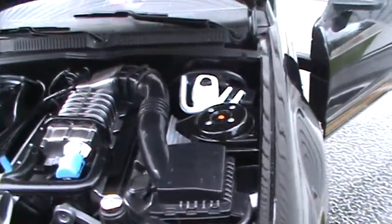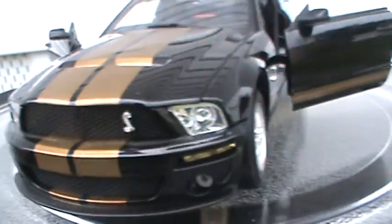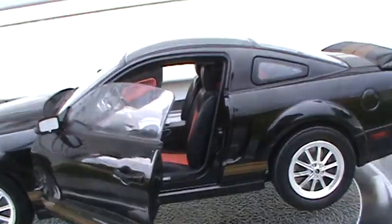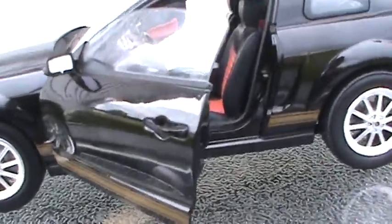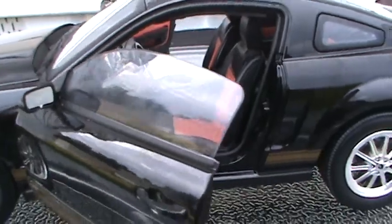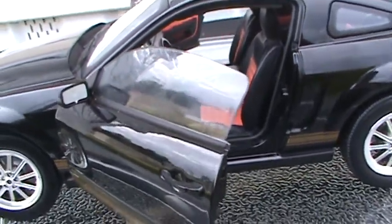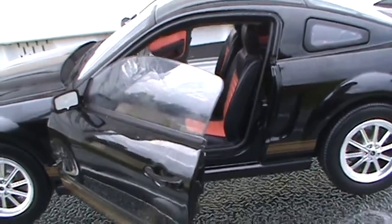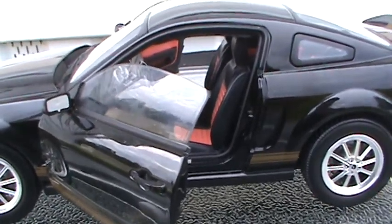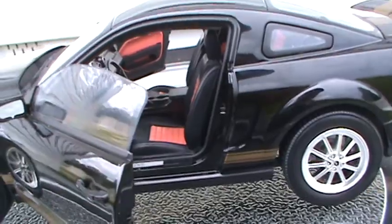Check that out — I like how the hood has that see-through panel where you can see down into the engine. Now, a brief look at the actual car's stats. The 2007 Mustang GT500 is powered by a 5.4-liter V8 engine, supercharged of course, making 500 horsepower and 480 foot-pounds of torque. That power is transferred through a six-speed manual transmission. Zero to 60 time on this car was 4.5 seconds, and it would run the quarter mile in 12.8 seconds at 113 miles per hour.